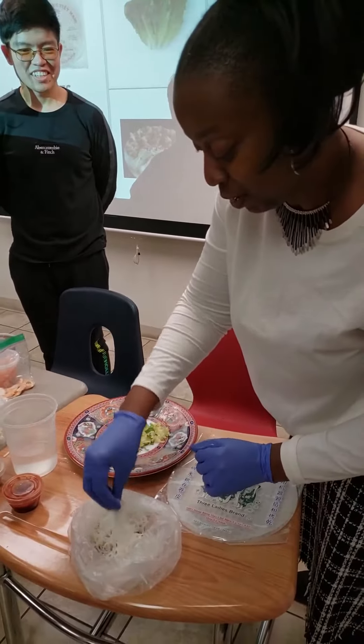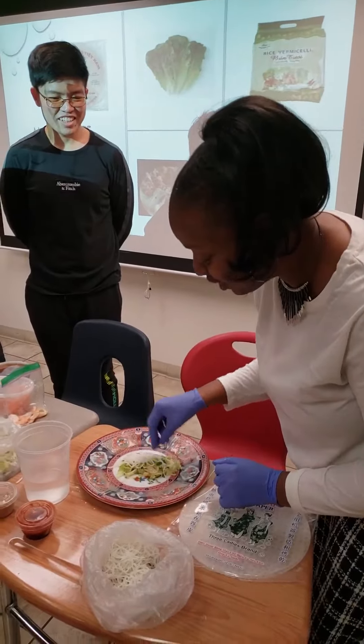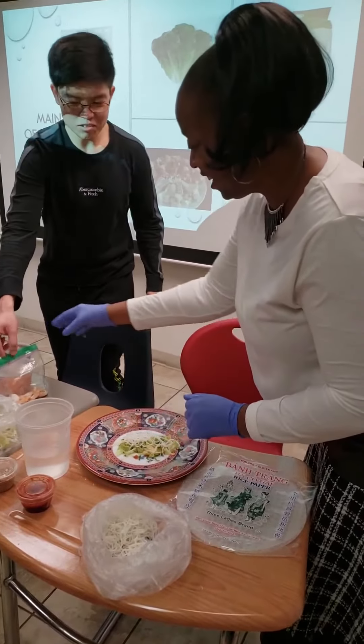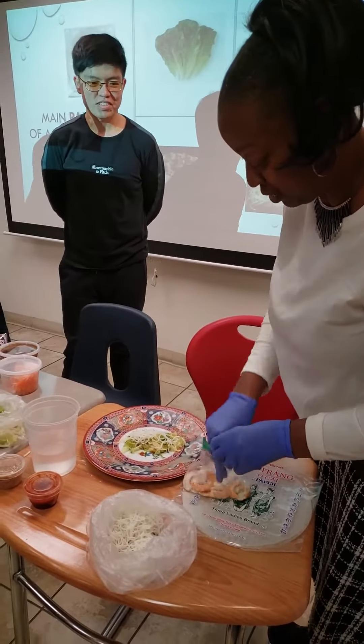I want some noodles. I put a couple noodles down the middle, just like that, so gently. I want some chili. And then we add three shrimps to the top.